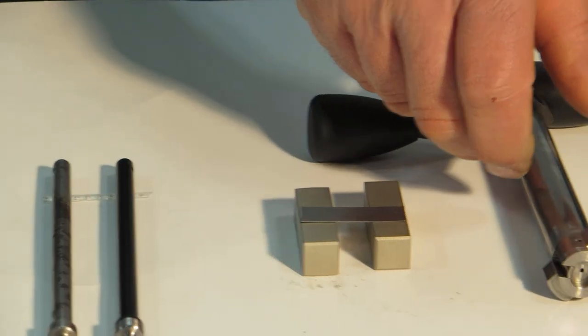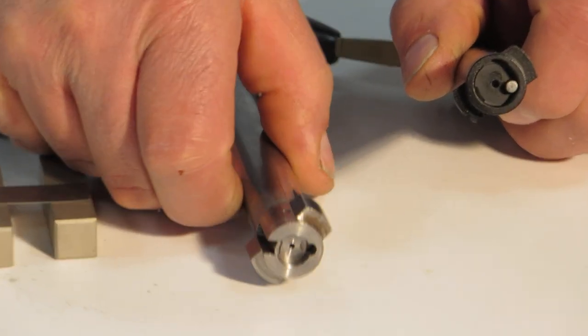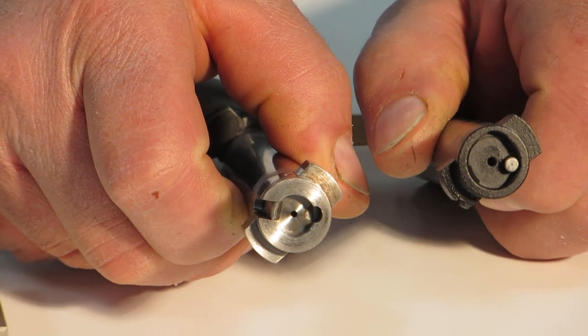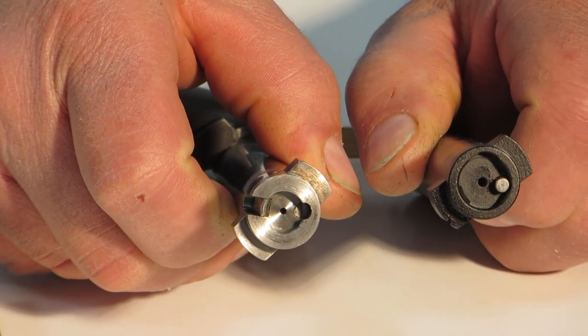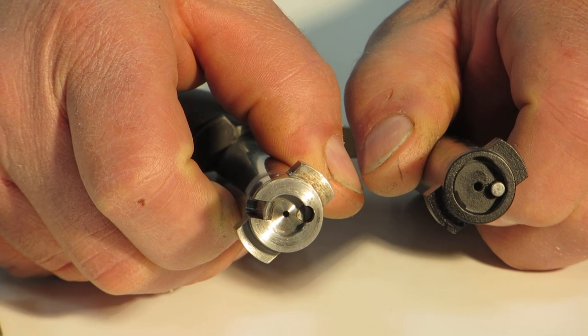To show you the size differences: this bolt has a standard firing pin hole, and this hole has been bushed. It's real easy to see the size differences looking at the two side by side.